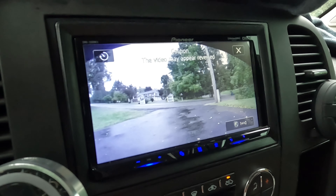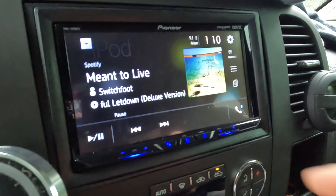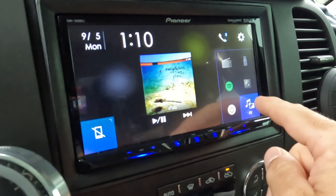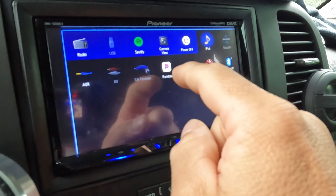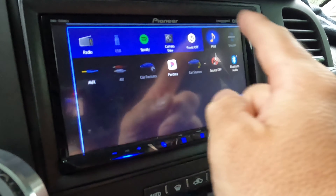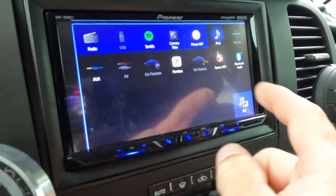I drive a bigger truck so it makes it nicer to see in front of me. Your other sources — you click here and it broadens out so you can see them all. I believe you just hold down and you could put like Pandora in there. You can change all of these around to whatever you use the most.